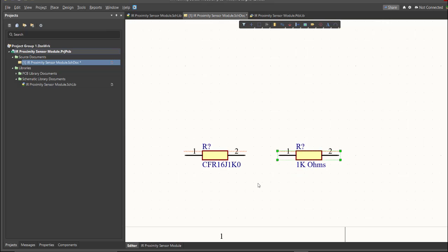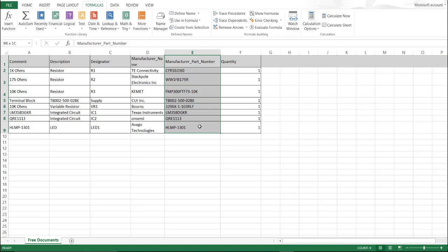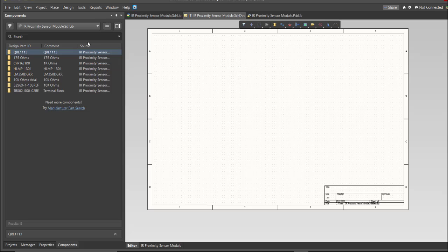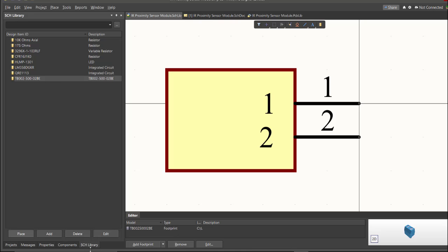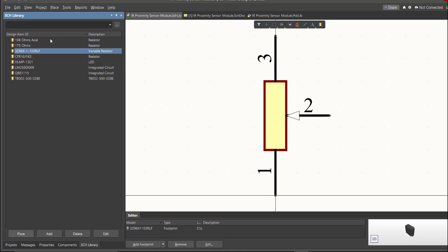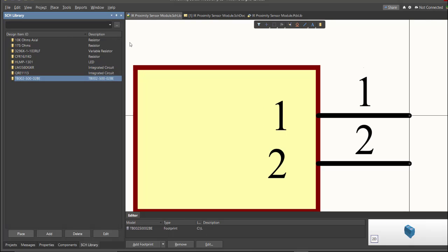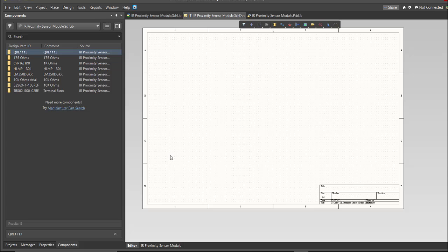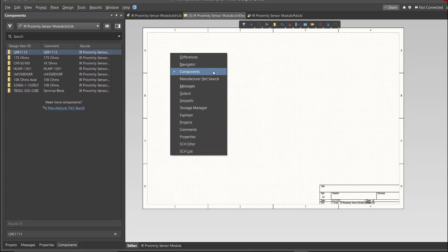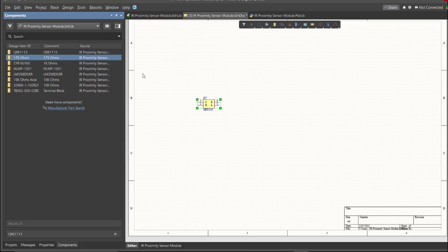It is much better to edit the comment because it is more readable when placed in the schematic doc — here is the original and here is the edited one. Repeat the same process for all components in the BOM list until you complete the library. After finishing all components using the Library Loader, you can check the schematic library panel to see all added libraries. Now go back to the schematic doc, click on Components, and drag each library component inside the schematic sheet.